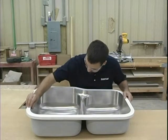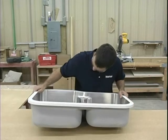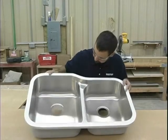Before you begin installation, thoroughly check the sink for any signs of damage or defects. Check both the rim of the sink as well as the bowls.